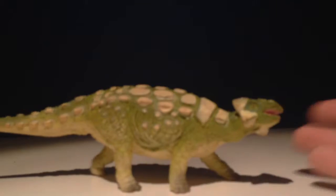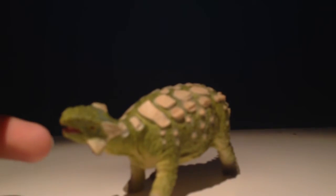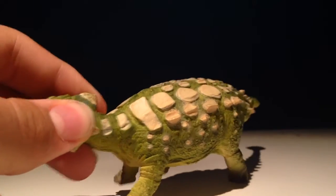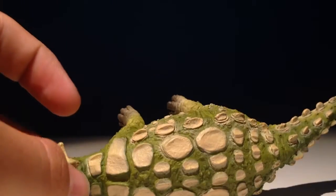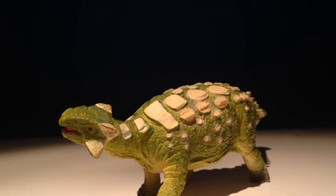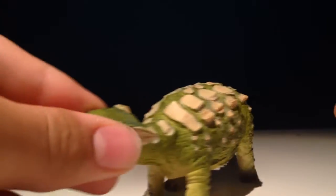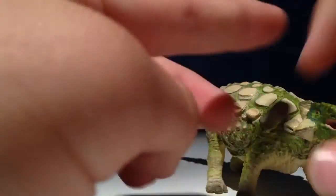What I like about this figure compared to most ankylosaur figures is that it's accurate. This guy does not have spikes on his back like a euoplocephalus, which most ankylosaur figures get. Even in the movie Jurassic World it was a euoplocephalus, not an ankylosaurus, because ankylosaurus has these flat bits on his back. I like the spikes on his head as well — these are really cool, very accurate as well.